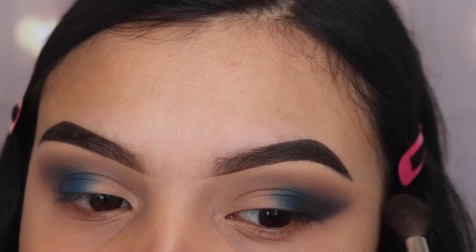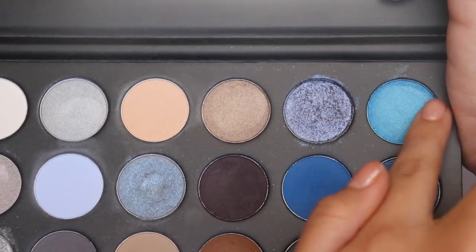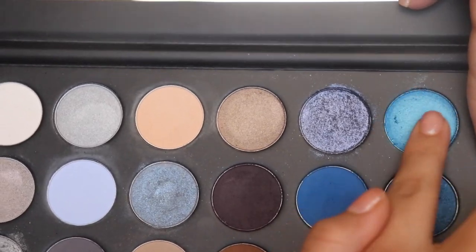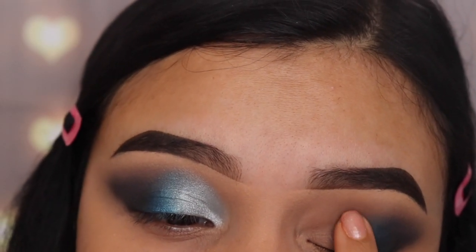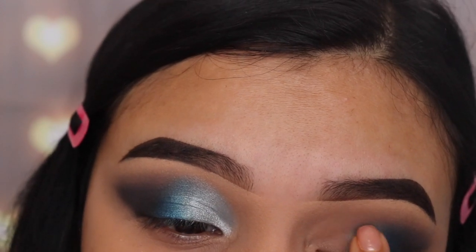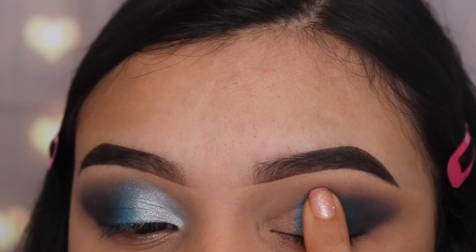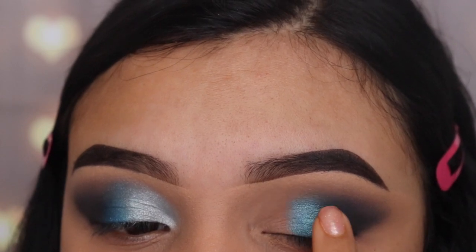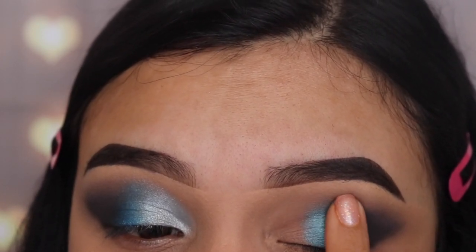Next I'm going in with the shade Autograph, and I'm using my finger to apply this because it's the best way to apply shimmery shades onto your lid. I'm tapping this right on top of the other blue shade we applied, but I'm not taking it all the way out to the outer corner because I still want that blue shade to be visible too.